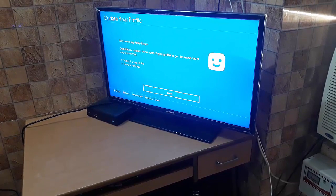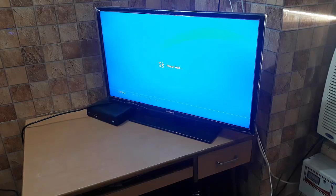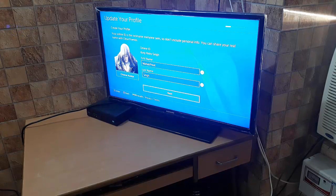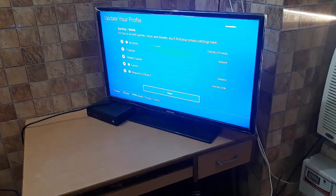My username is 'kingriskysing' — sorry, I forgot my own username for a moment. The username will also be given in the description below. The name is correct. Now let me choose an avatar — I'll pick this one. I will update my profile later on.